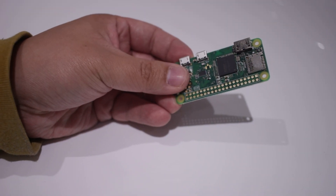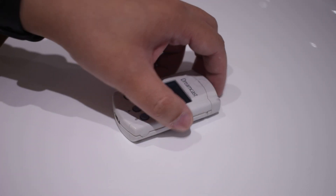What you need for this build is the Circuit Gem, a Raspberry Pi Zero W, a 1.5-inch screen, a speaker, and obviously a VMU case.